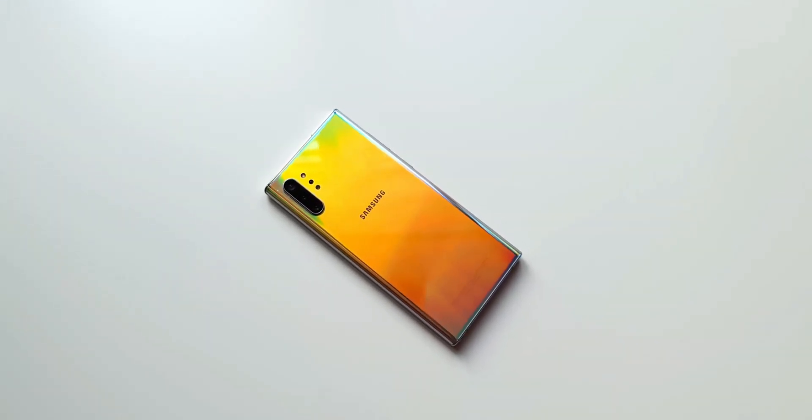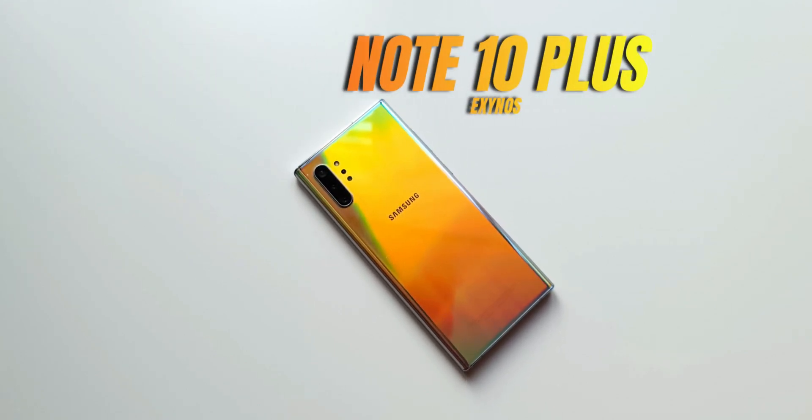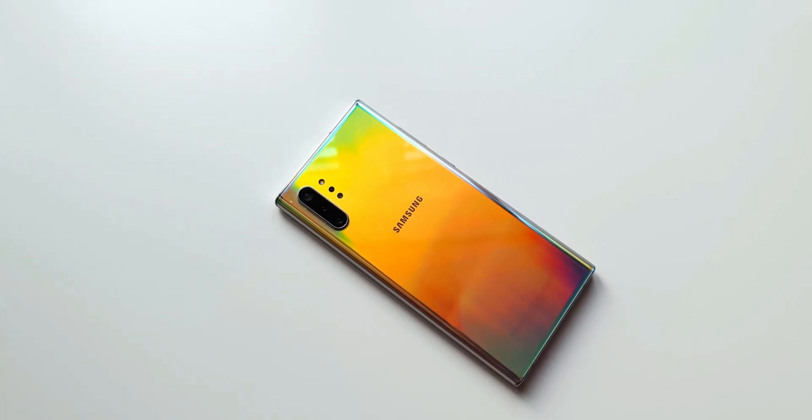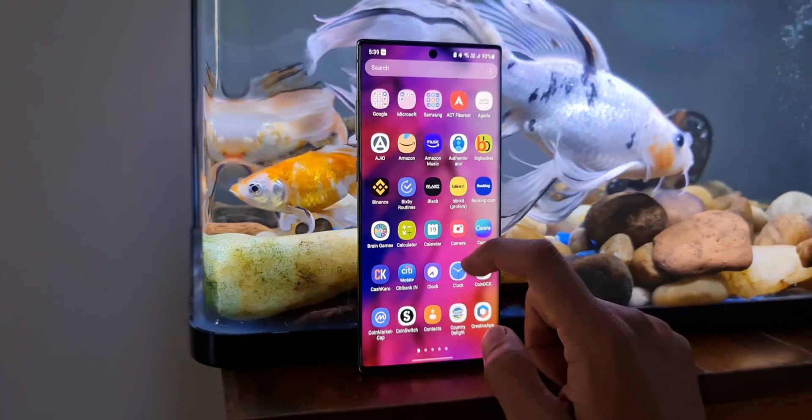What's up guys, welcome to Apex, thanks for tuning in. Some of you guys have been asking me to do a review of One UI 4.0 on the Galaxy Note 10 Plus, the Exynos variant that I have here. So here is a quick review of One UI 4.0 on Galaxy Note 10 Plus.